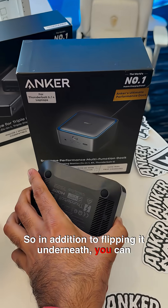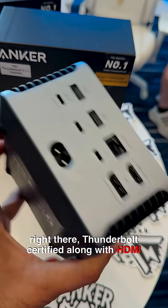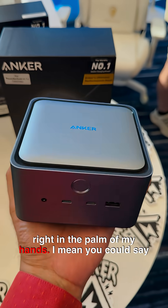In addition, flipping it underneath you can see it's actually got some ventilation ducts, and right there it's Thunderbolt certified along with HDMI and all the other standards.